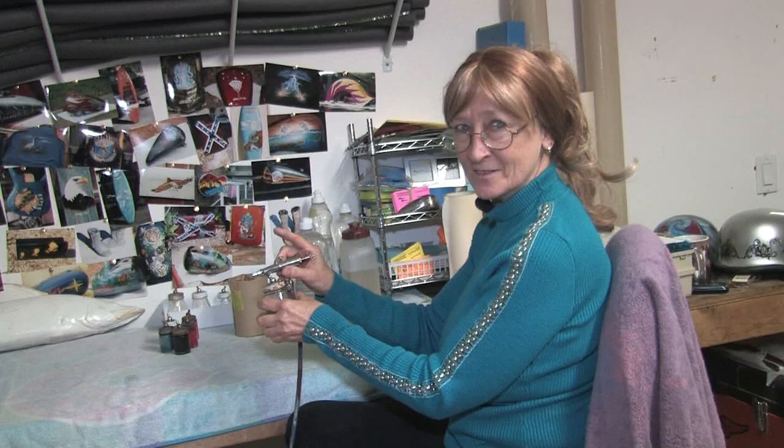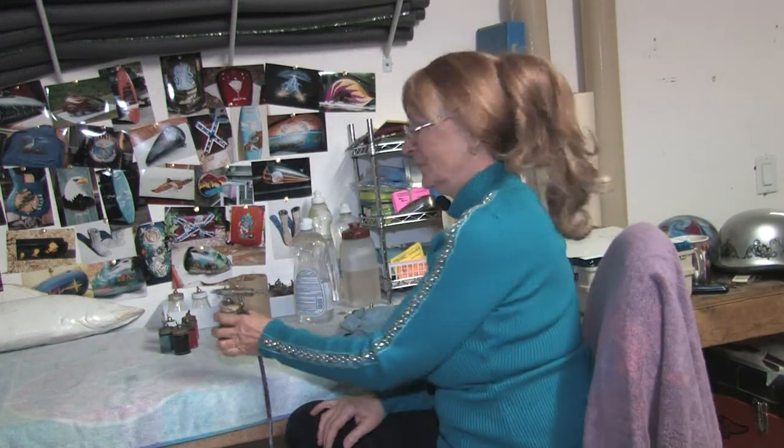We got a flow of paint again, and we're done. And that's how to clean an airbrush. Thank you.